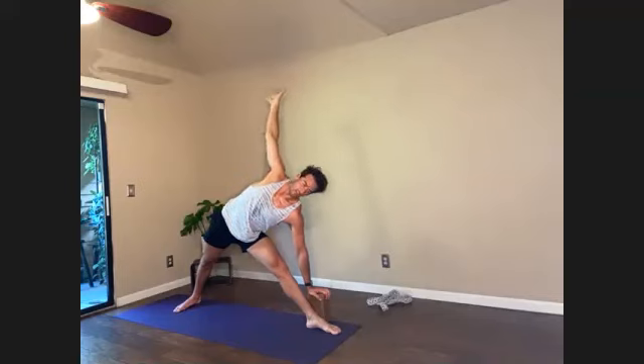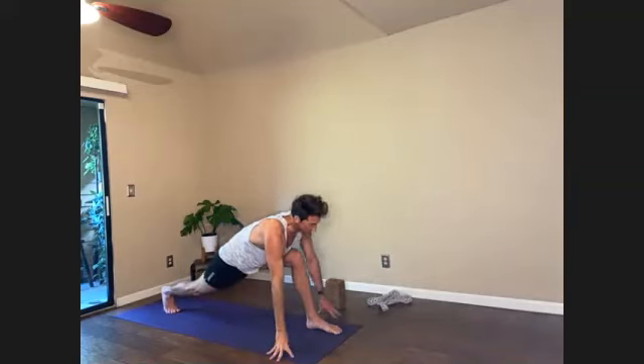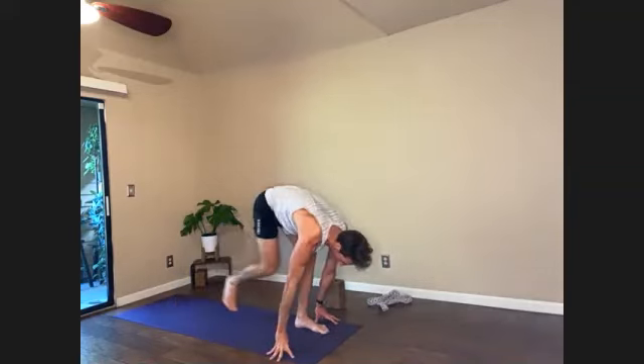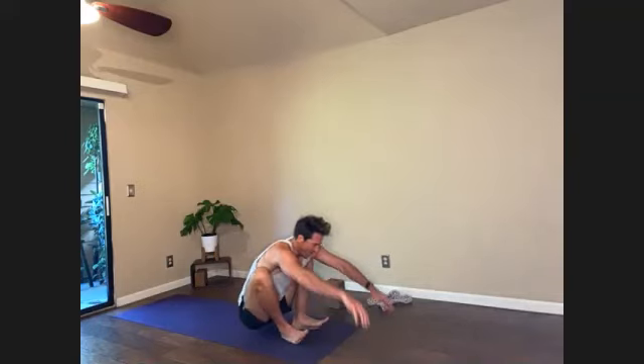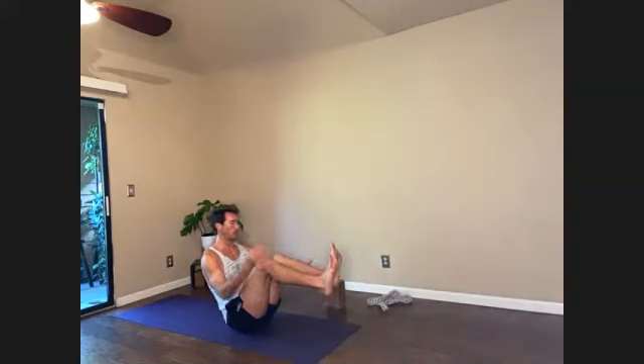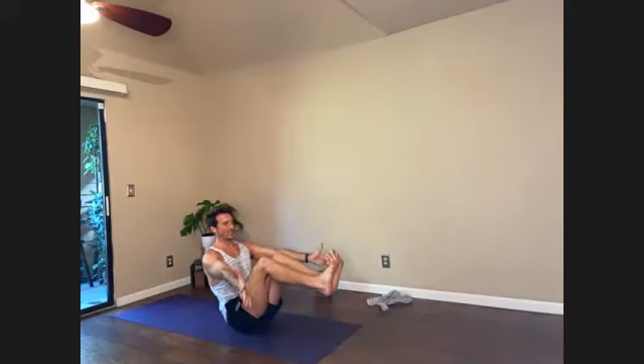Low runner's lunge, bend, pivot. Listen carefully — step the right foot forward. Lower onto your seat, all the way down. Navasana, boat pose. We'll do 10 high to lows. Bridge, wheel, and then some pigeon stuff. So this is the last touch for your core.